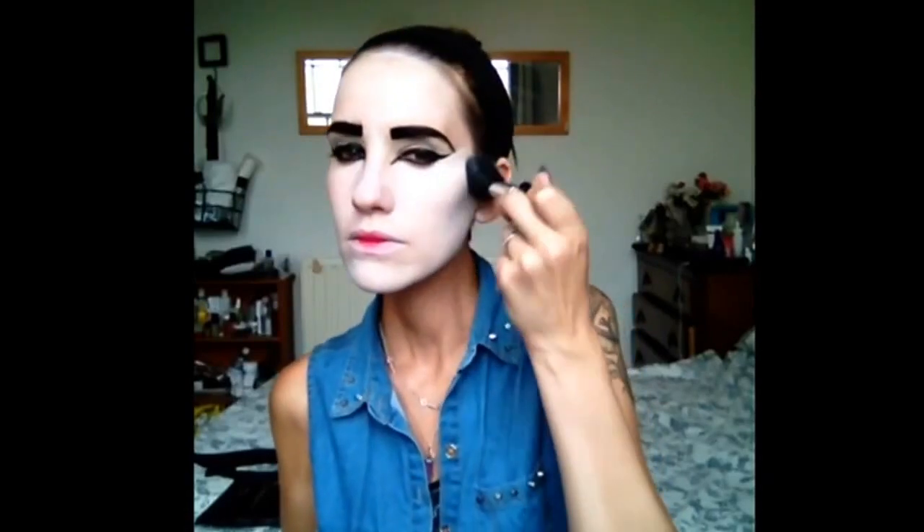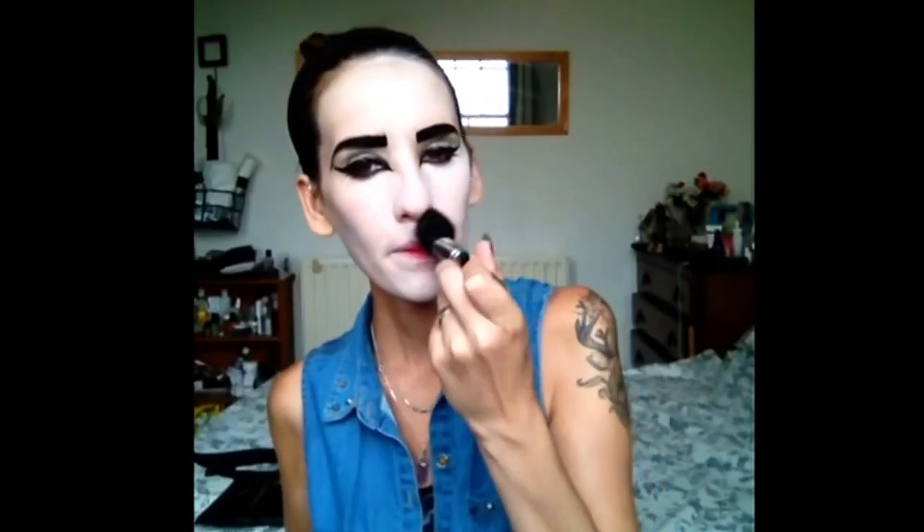Now that I've already put the super color in white, I also put a little bit on the top — it's a bit much there because I already had the black eyes. But if you're doing it from scratch, you should start off with the super color powder, which is what I'm going to do now, and then do the eyes and the rest.